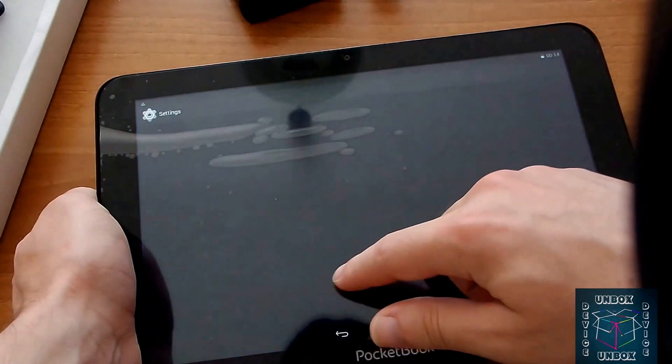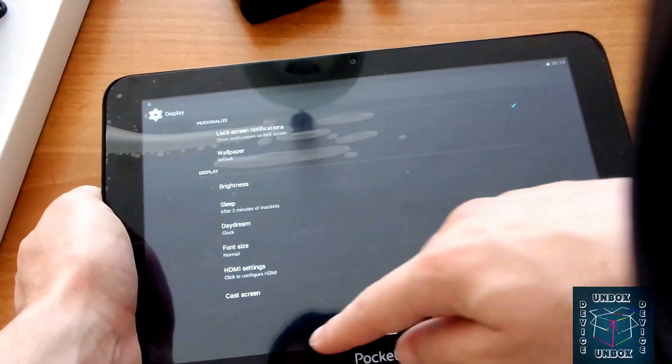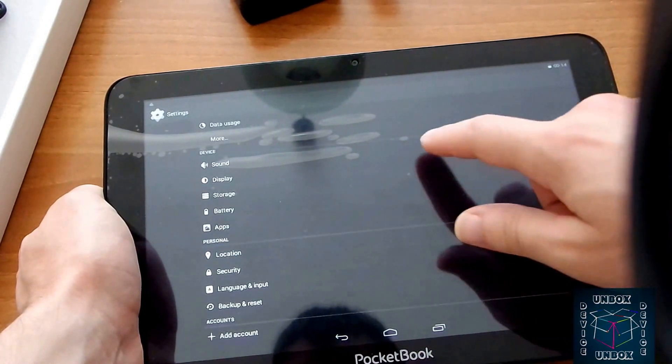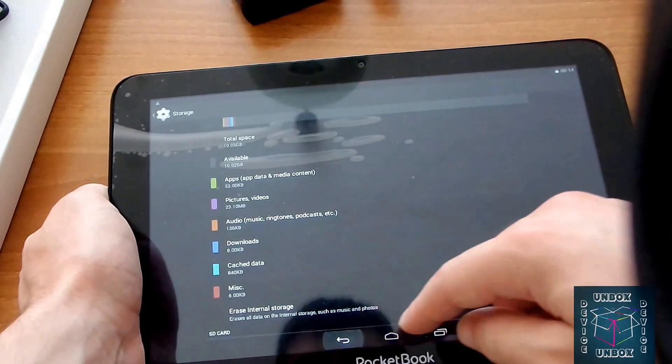Let's see the Miracast — yes, cast screen supports Miracast. Storage: 10 gigabytes available for the user.